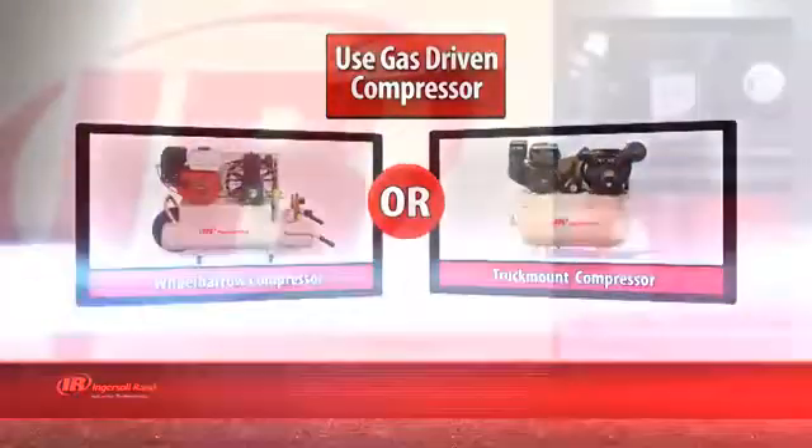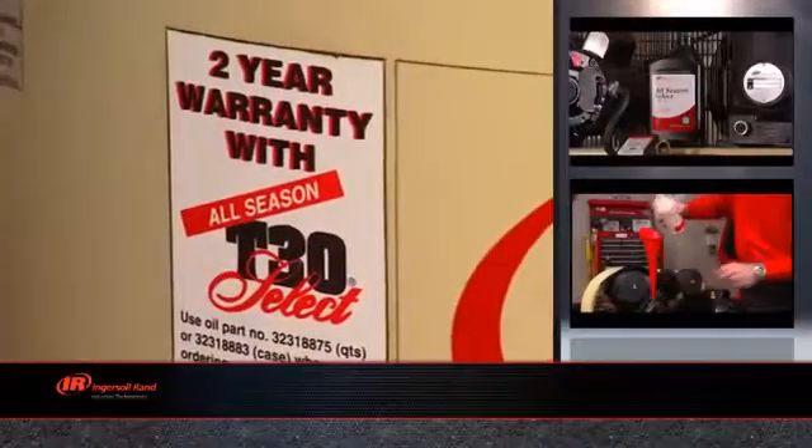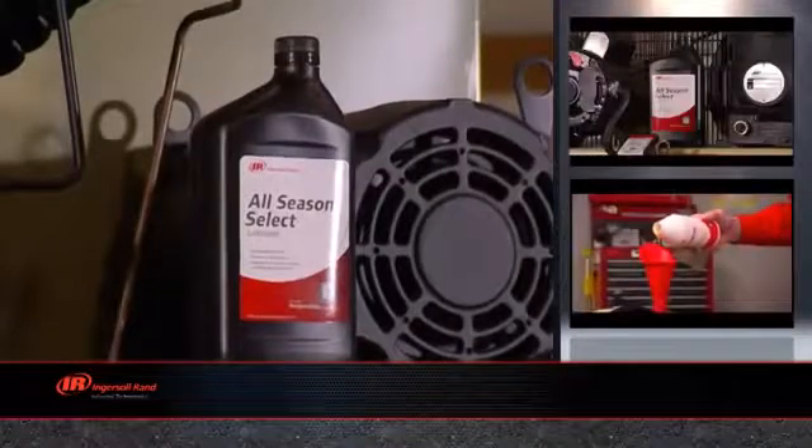All Ingersoll Rand compressors come with a one year warranty. Extend the life of your pump warranty from one to two years with the use of Ingersoll Rand all season select lubricant.